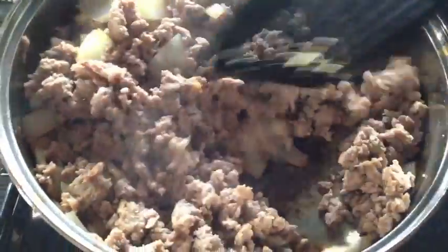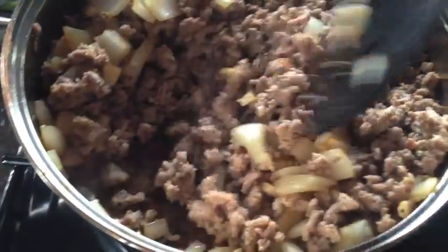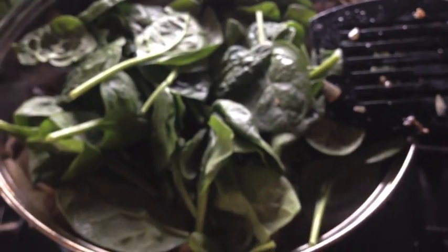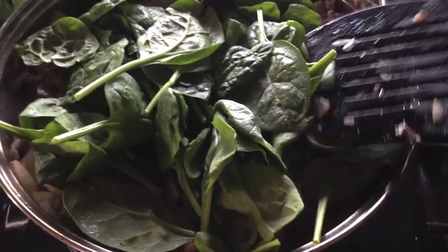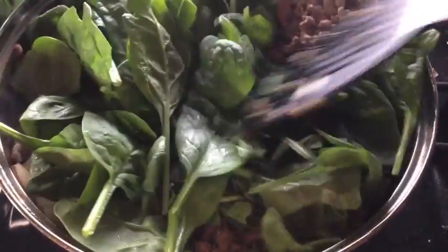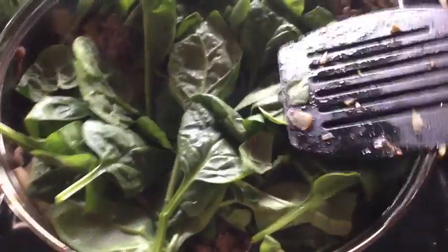As soon as the onions and garlic are done, add your turkey back into your pot. Now I'm going to add some fresh spinach — you could also use frozen spinach and add it to your ricotta mixture, but I have fresh and I need to melt it down a little bit so it doesn't make your lasagna too watery.